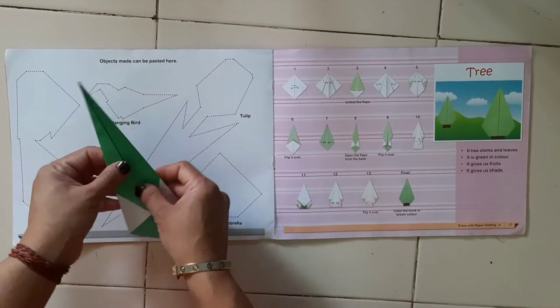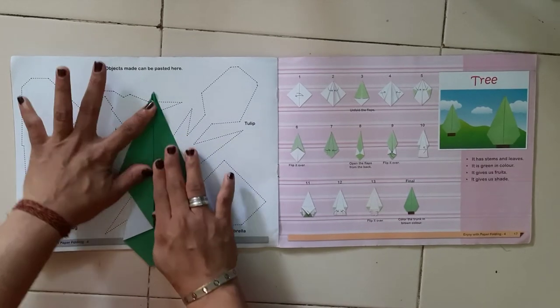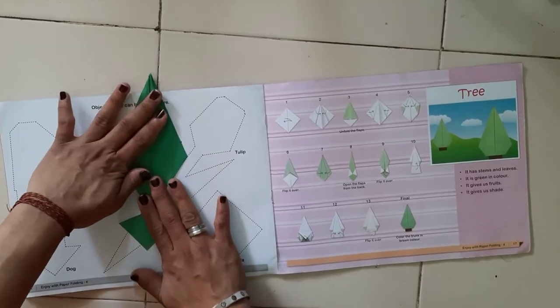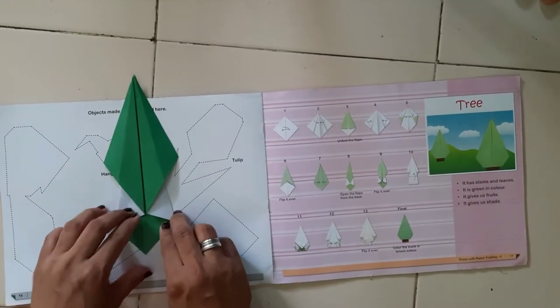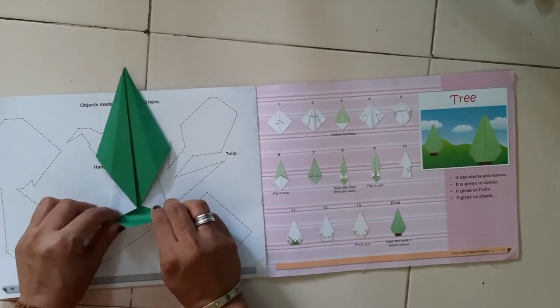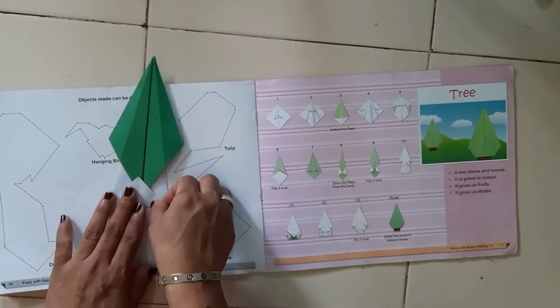Now we have to open this part like this way, from both sides. Can you see that this colored triangle is there? So we have to take this triangle up like this way and give the crease.